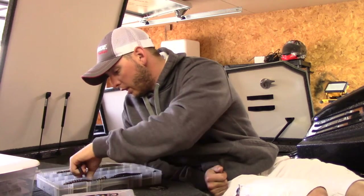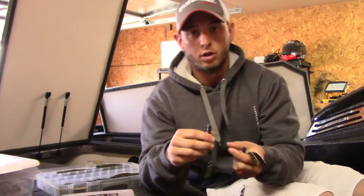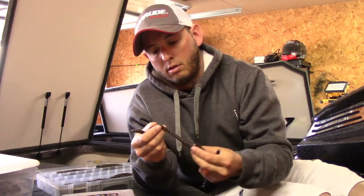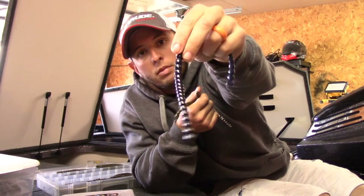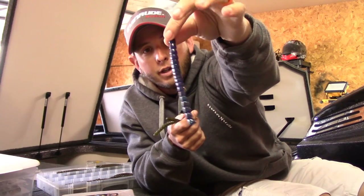So here's what we got, and this is what I believe will get you through almost anywhere. Starting out: green pumpkin, basic green pumpkin, watermelon red flake, super secret black and blue, and the June bug — can't forget the June bug.